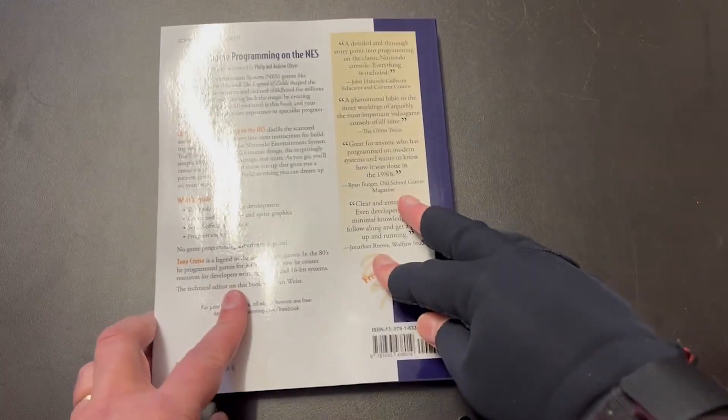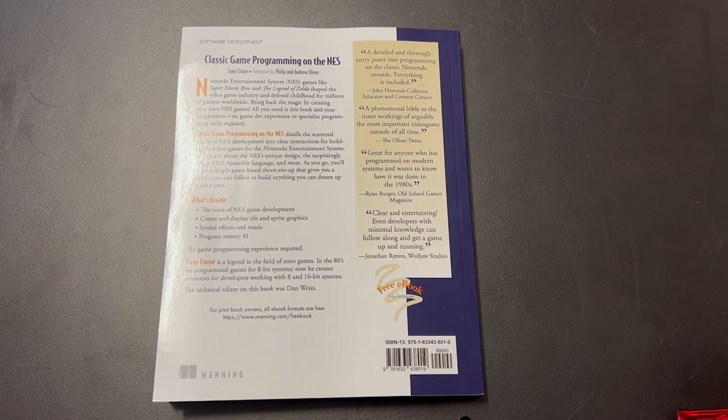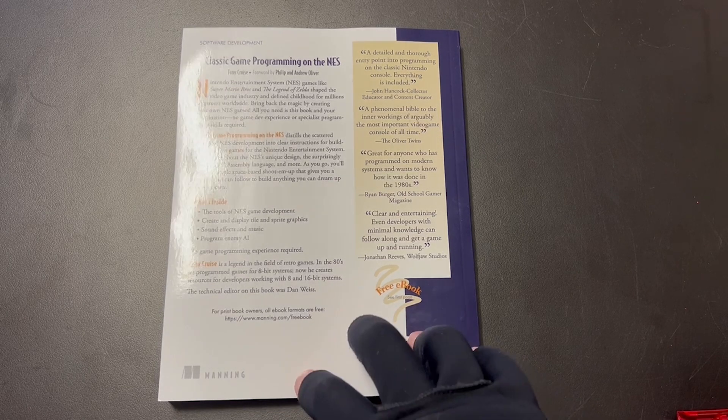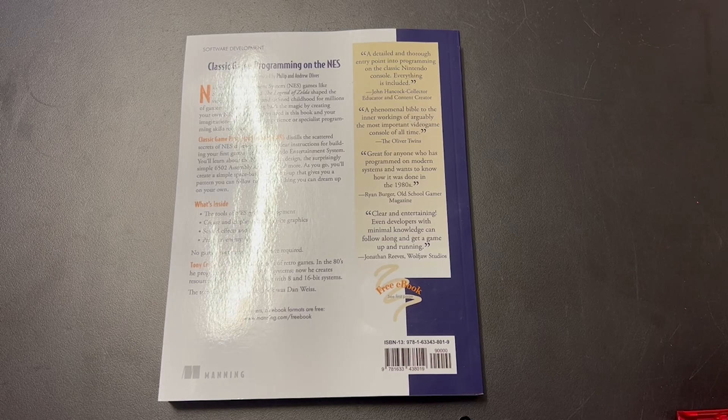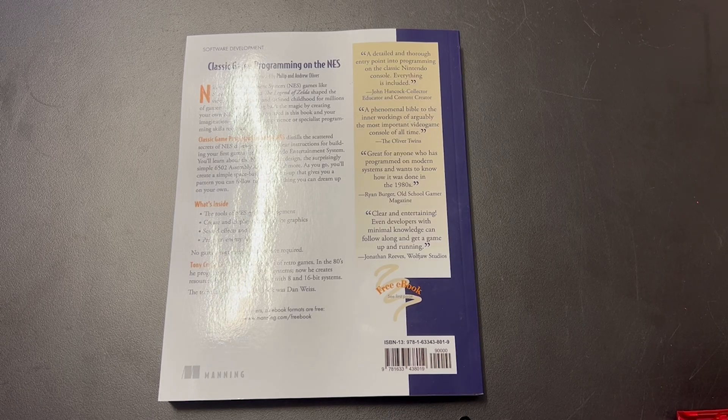We'll close on the back cover there. I hope you've enjoyed this quick look at my book, and I'm really excited to have it in physical print form finally after all this time. There's a barcode there if you want to look it up, but you can find it on the Manning site — I'll put links down below. More videos from me soon; things should be clearing up and I should be able to get some time into some videos. Alright, I'm Electric Adventures. Thanks to all my subscribers, thanks for watching, and I'll catch you next time.